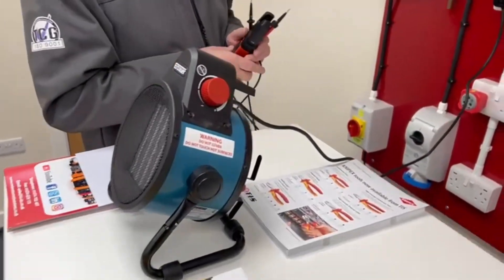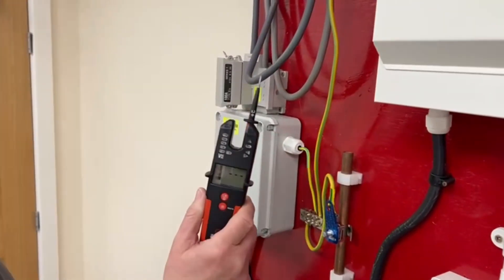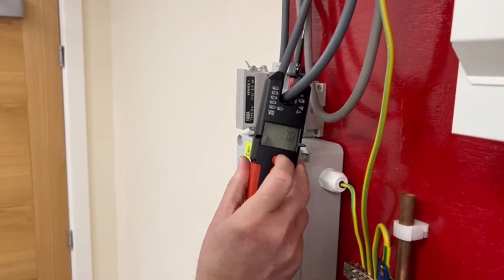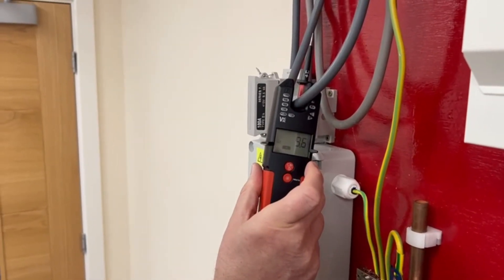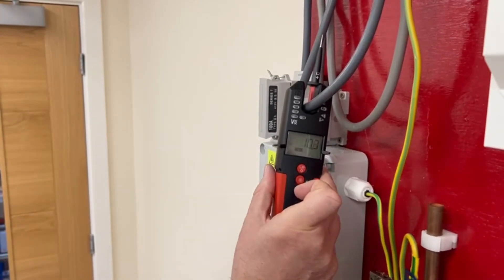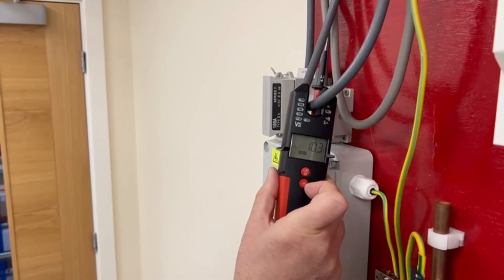If we're going to pick up current, we go around one of the live conductors, set to AC amps — and there we can see 10 amps. It's a two and a half kilowatt heater, so that's confirming that the power and the current on that is correct.